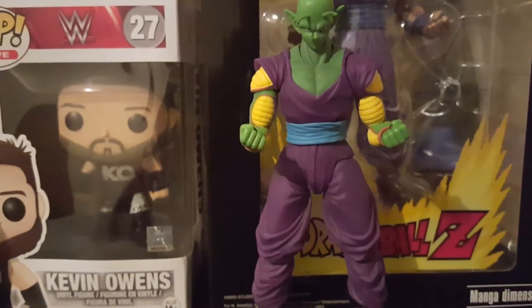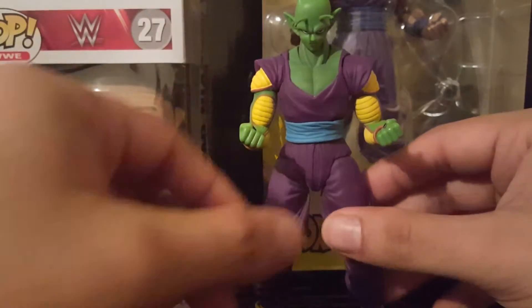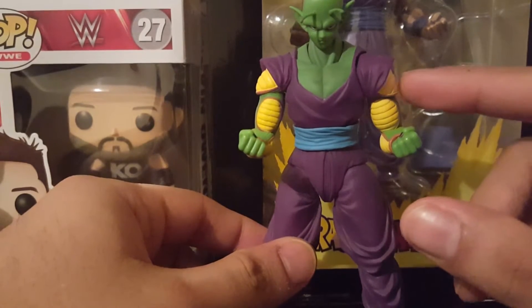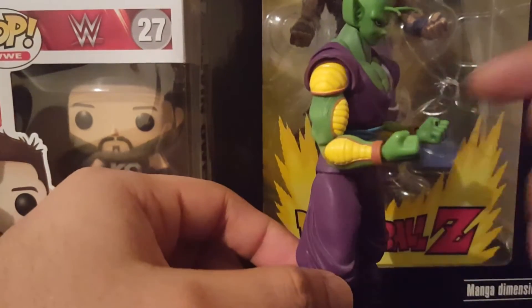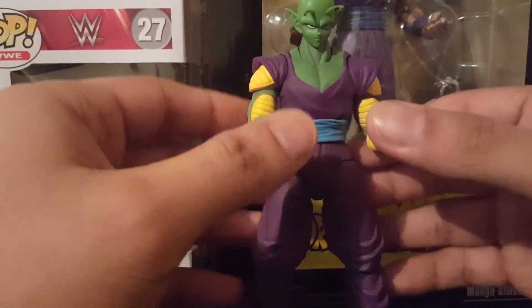What's up everybody, Jesse back here just showing off a quick review of my custom repaint of the SH Figuarts Piccolo. I've left the yellow the same, only because I'm waiting on pink paint that I ran out of — it's being shipped to me. Once it arrives I can touch that up a bit and darken the red to make it look more anime accurate.